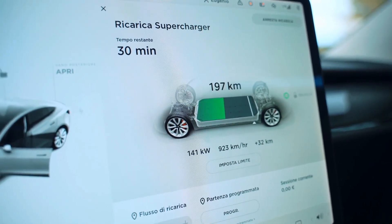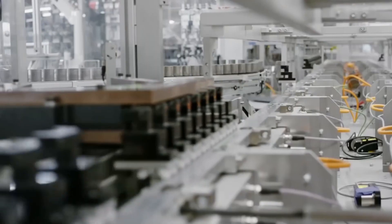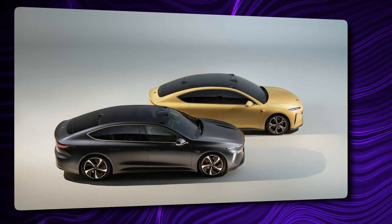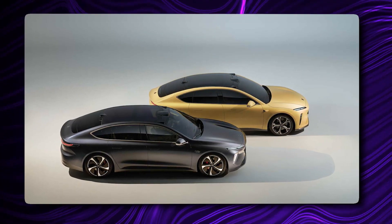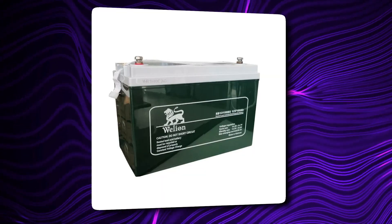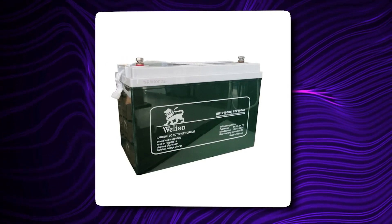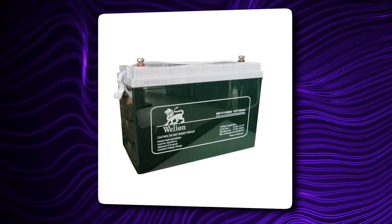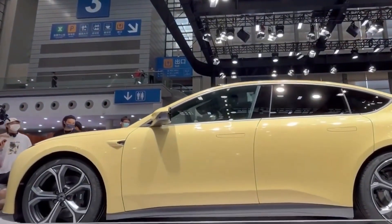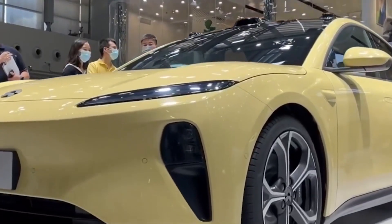Even NIO, which is more advanced in the development and mass production of a 150-kilowatt-hour high-nickel battery supposed to propel its top-of-the-line ET5 and ET7 performance sedans to more than 620 miles on a charge, had to postpone their launch. Its battery maker, Welion, was supposed to deliver the first mass-production batch of 150-kilowatt-hour high-nickel semi-solid packs this month, but the launch of the top models ET5 and ET7 has been pushed back to 2023 because the technology still needs to be validated.